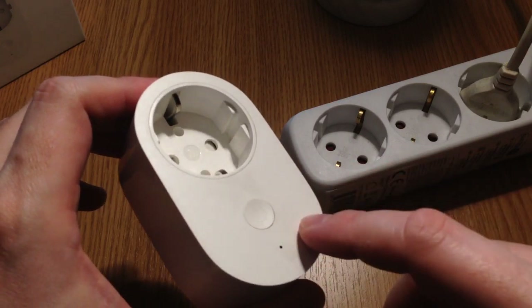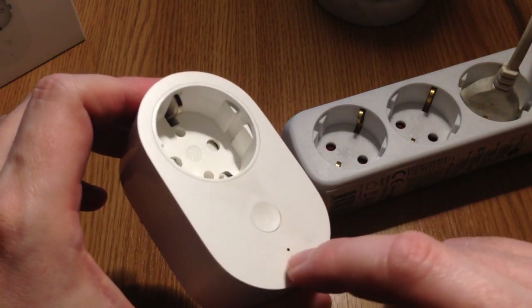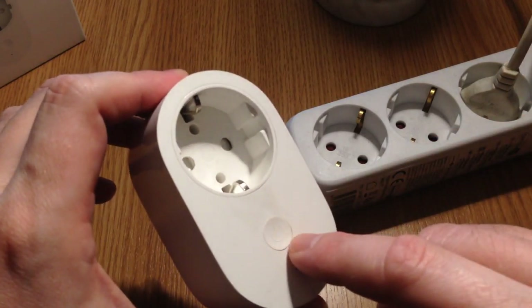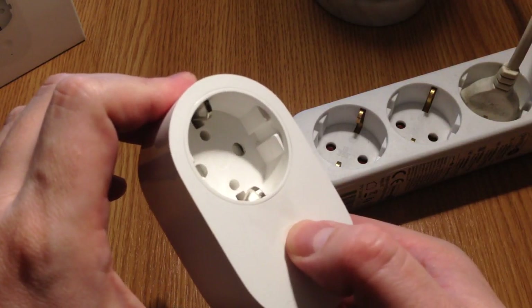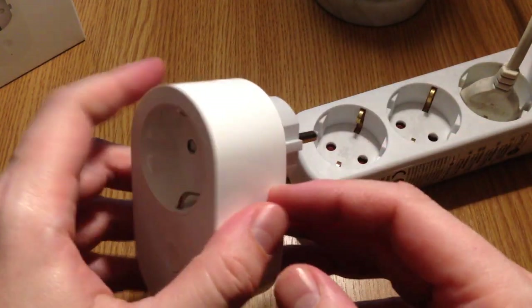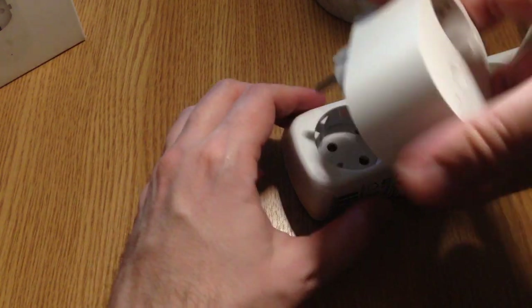You can also disable the LED in the Mi Home app from your phone. It also has an on/off button, and that's pretty much it. So let's just connect it.